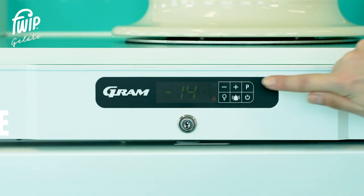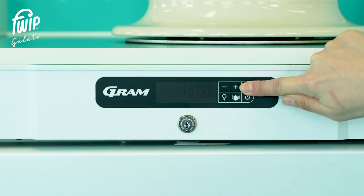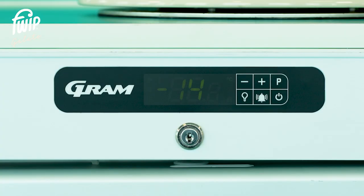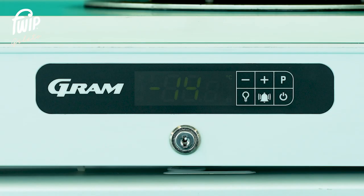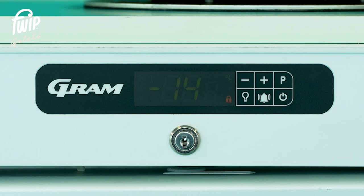To check the freezer temperature, press and hold the P button until the yellow lock symbol disappears. The lock symbol indicates the freezer display is locked — once this is off, you are free to adjust the freezer systems. Press the P button once to access the temperature menu. You will now see the current temperature setting — in this case we can see the freezer is correctly set at minus 14 degrees. After two minutes of inactivity, the freezer panel will automatically lock.